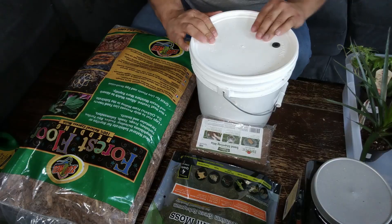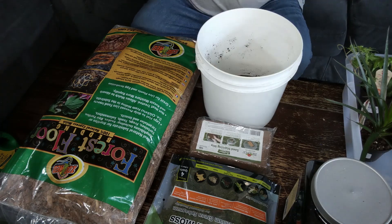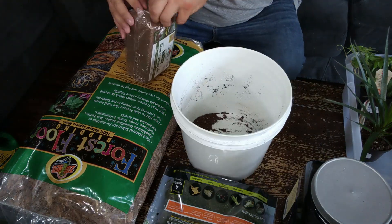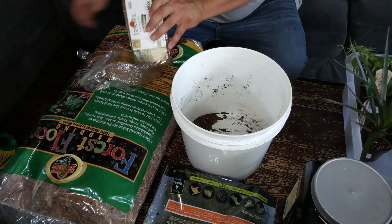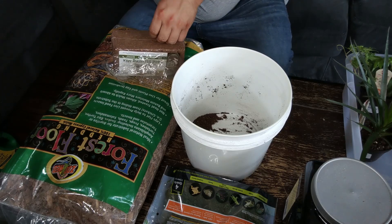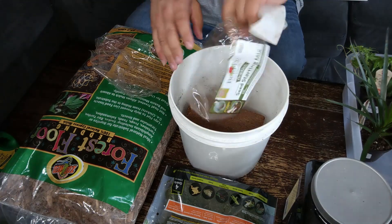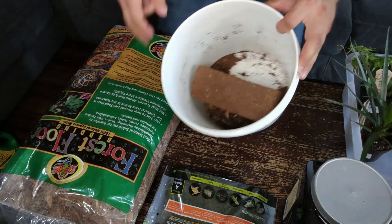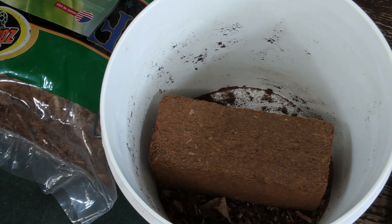We're going to get my substrate bucket and get started. We're going to start with the bucket here, pop this thing open. We've got a little bit of substrate in there from before. I'm going to take this bucket and put this brick in it, then add a gallon of water that's been treated with ReptaSafe — it is just tap water.